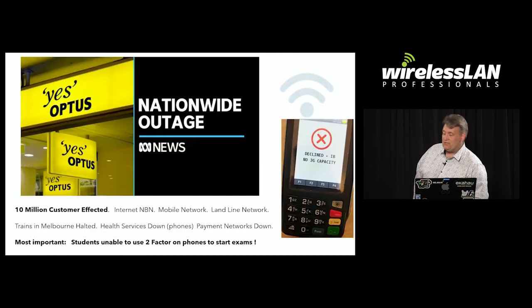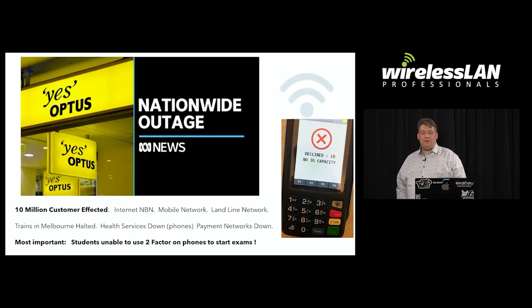Be ready for the unexpected. In Australia we had the biggest telecommunications outage in the country's history — Optus went down, with 10 million customers affected. I got a phone call at 4 o'clock in the morning asking if this would affect our exams. I said no because we weren't using Optus for our internet. But the big issue was that students might be using Optus for their two-factor authentication on their phones, and they needed two-factor to get into the exams. So for this exam we let all the students onto the Wi-Fi so they could complete their two-factor authentication.